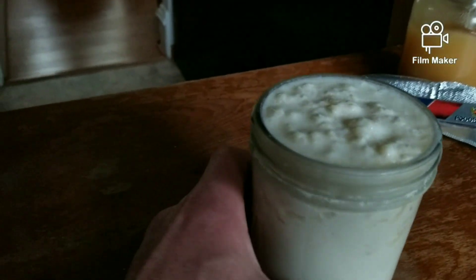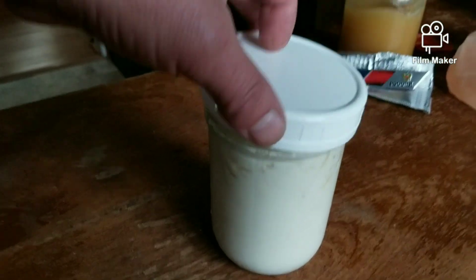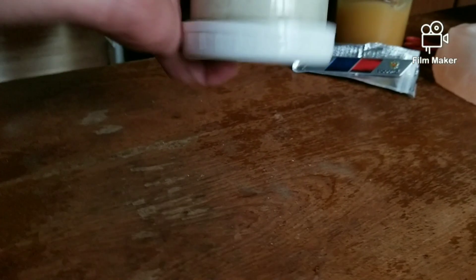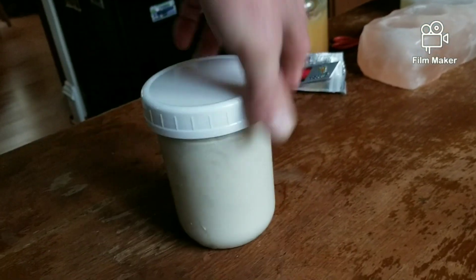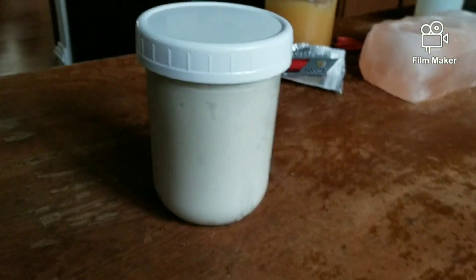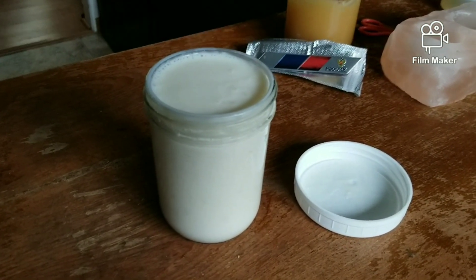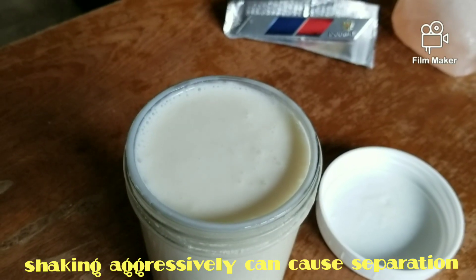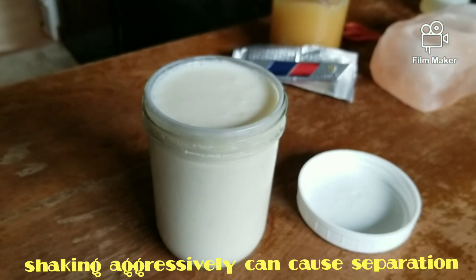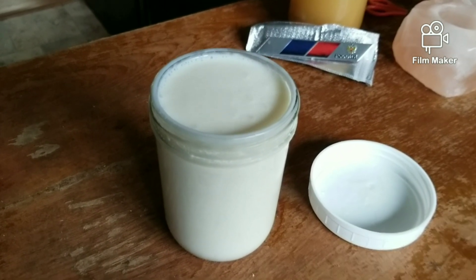Since this bubbles up so much, I'm going to go ahead and put the lid on and feed those grains. These grains are running out of food, so we're putting some fresh milk at the top for them. Now after I shook it up — no more grains on top, just a couple bubbles. I'll check this back and we'll see how it does.